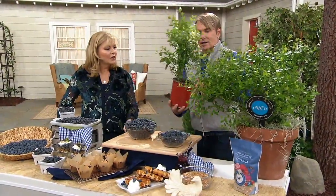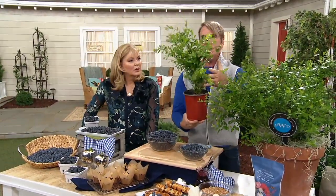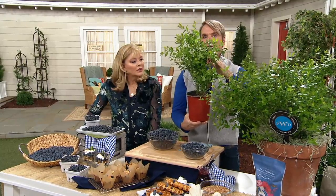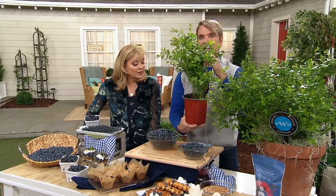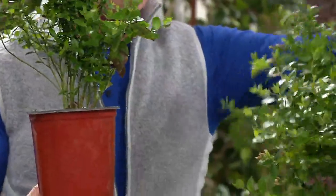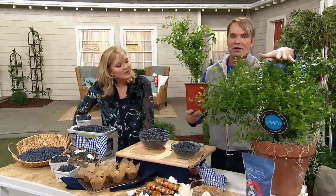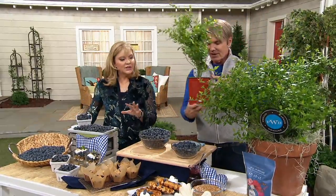You've seen bare-root blueberries and little plants, but look — this is a half-gallon pot, and this is what I'm shipping out to you. This is how it arrives, and it will do its work for you this very first season. And this larger one here — this is how yours can look at the end of the season. That's after just one season.